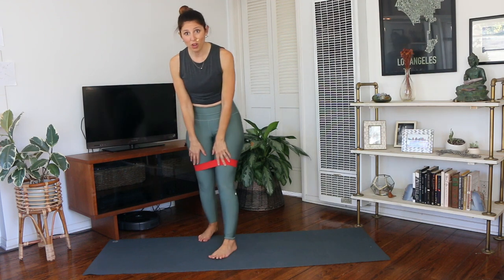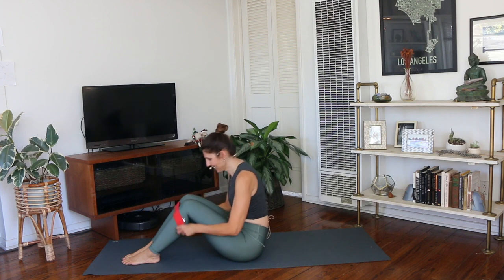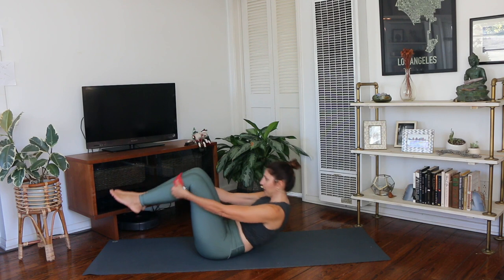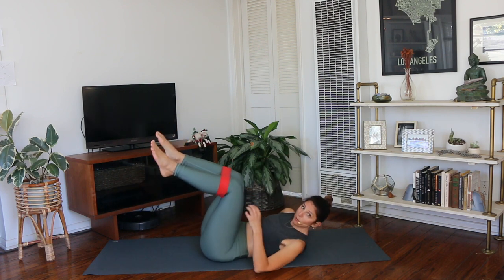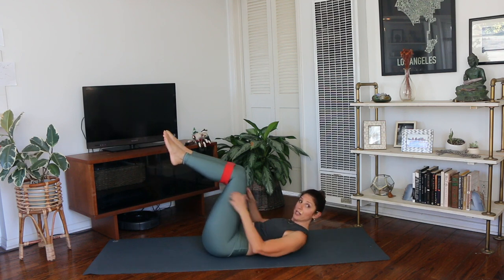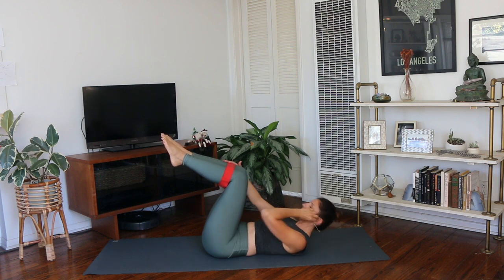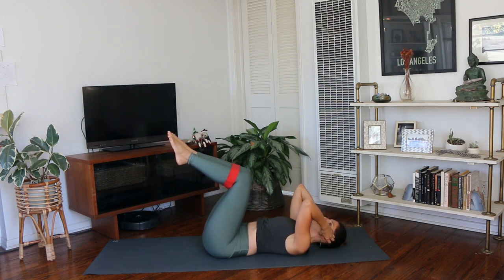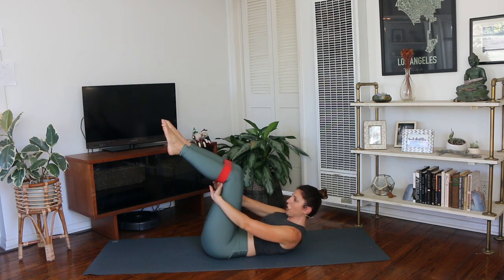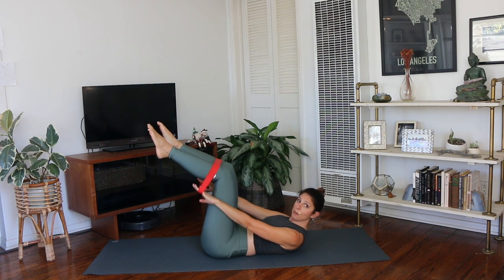Now we're going to move down onto your mat, lying down onto your back. Bring that band so it comes right below your knees. So the band comes right around your legs below your knees. What you'll do here — and you can do this without the band — you'll press your legs out slightly, curl your head and shoulders up, and grab on underneath that band with just those fingers. Then the hundred — we pump here. You can do this with the legs together or apart.